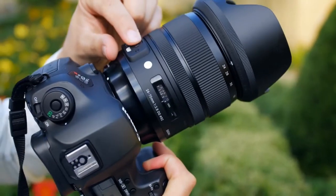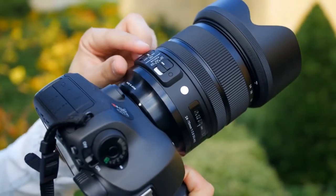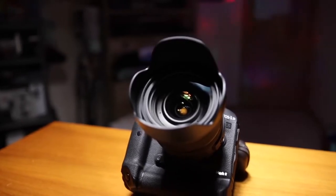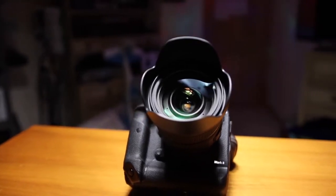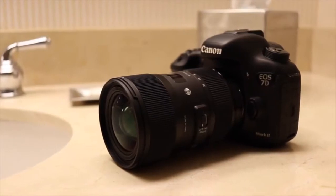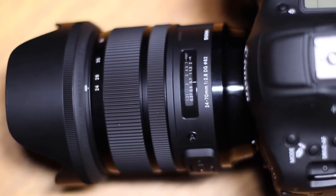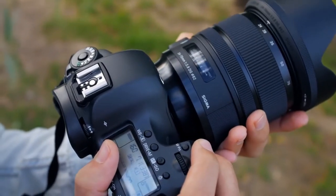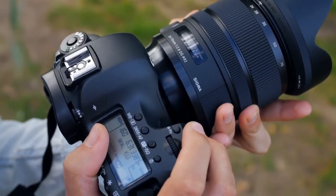Number four: Sigma 24-70mm f/2.8 DG OS HSM Art. The Canon EF 24-70mm f/2.8 L II USM is the choice of many professional photographers around the world, but it's not particularly good value for money and lacks image stabilization. The Sigma 24-70mm f/2.8 DG OS HSM Art isn't as fully weather sealed as the Canon, but it's beautifully built and matches the Canon for all-around performance and image quality.